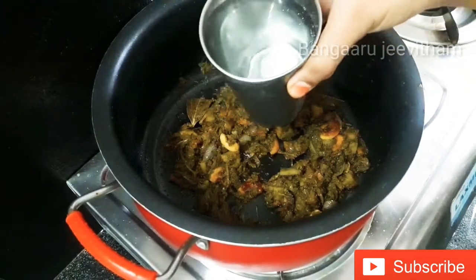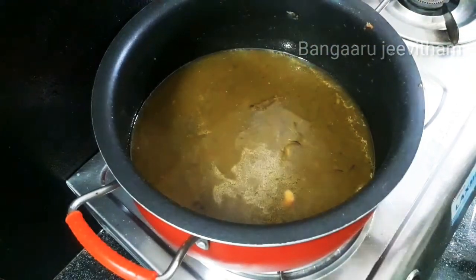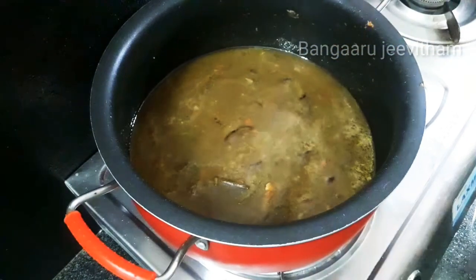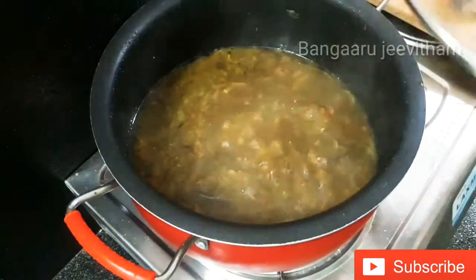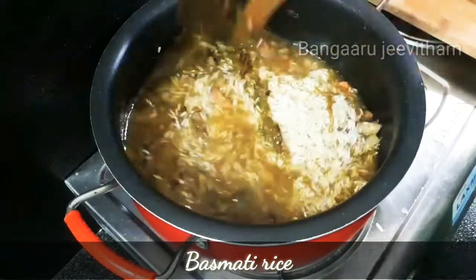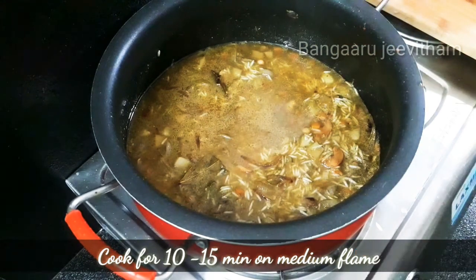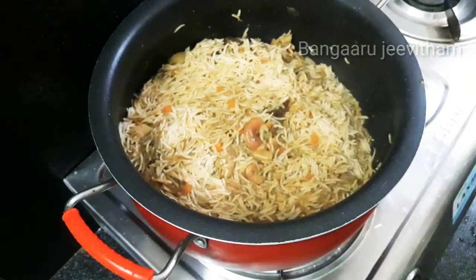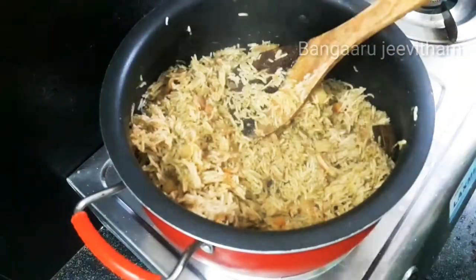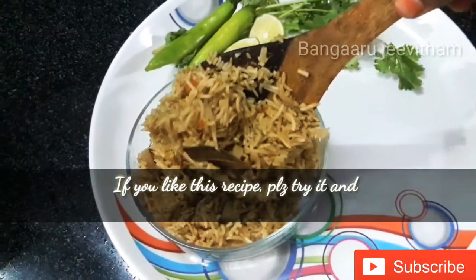Add 1 glass of basmati rice and 1 glass of water. Cook on a medium flame, then transfer the coriander rice to a serving plate. Check the calories if you try this recipe!